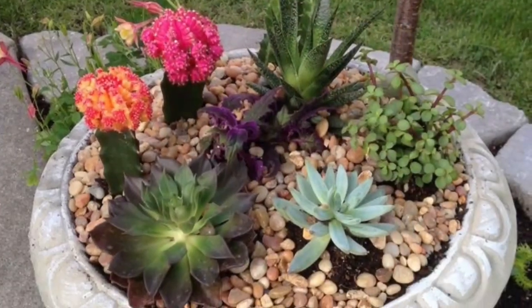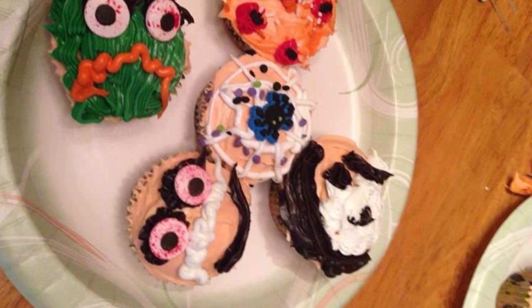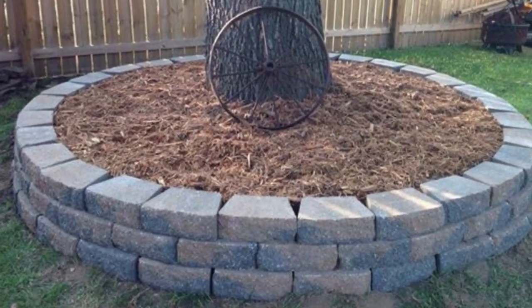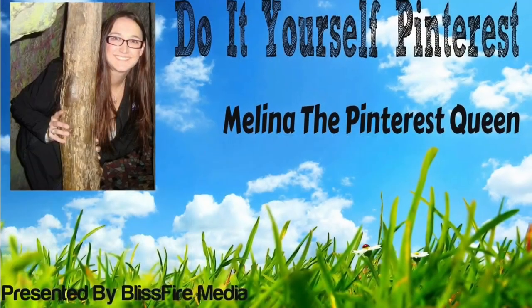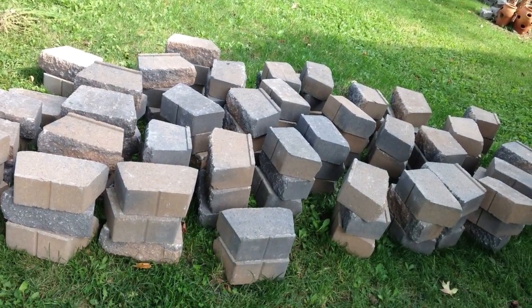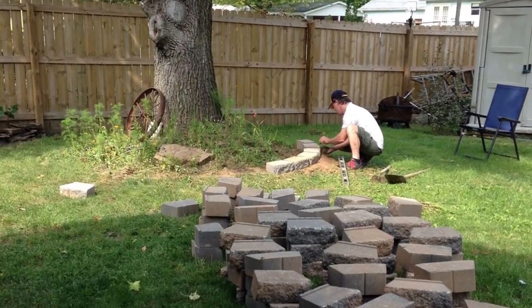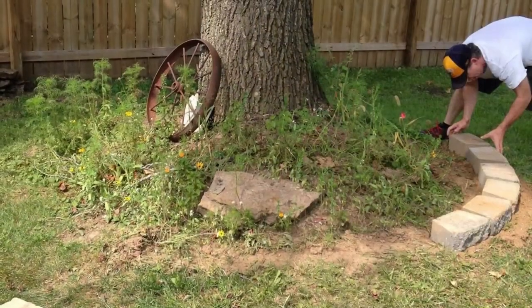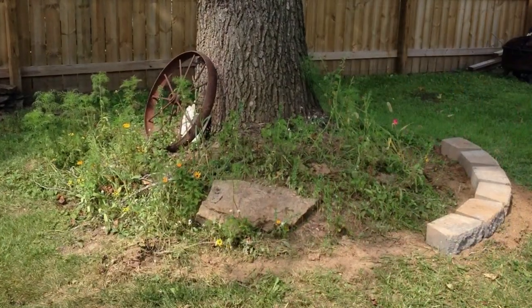Creating a stone border around your tree — how easy is this Pinterest pin actually going to be? Our first stop was the hardware store to buy stones to go around my tree in the backyard. There are a lot of different types to choose from. As you can see, my tree really needed help and was becoming an eyesore when I looked out my kitchen window.